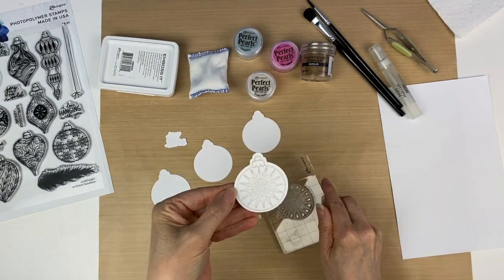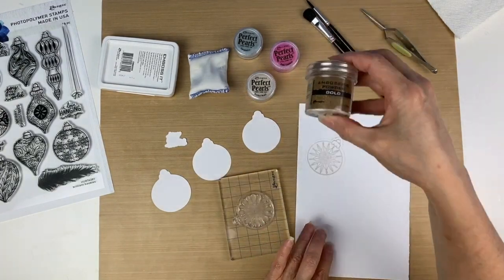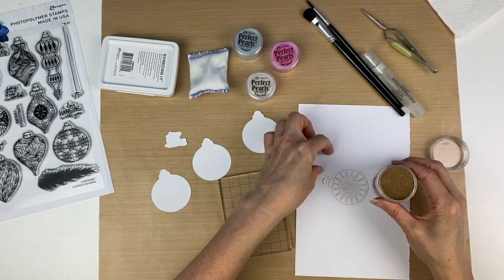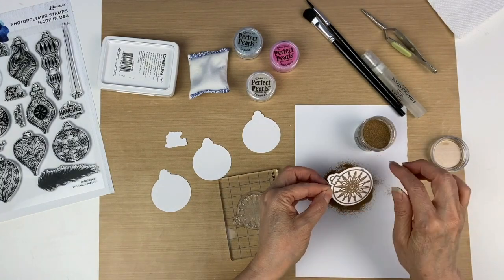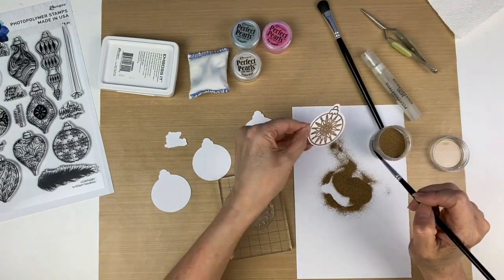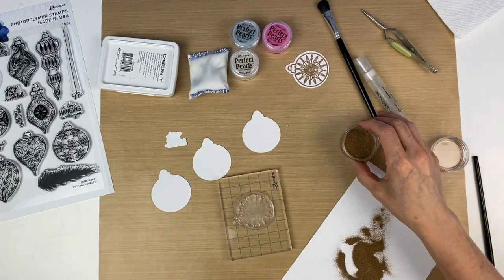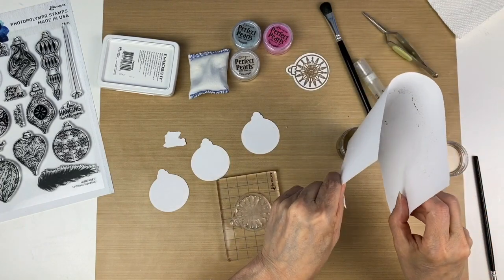Now I'm going to go ahead and stamp the image, then take it and put it on a scrap piece of paper and use gold embossing powder — I'm just going to pour it over the top. Once that's done, I'm shaking off the excess. You can use a brush to get any rogue embossing powder that didn't come off and put the excess back into the jar.